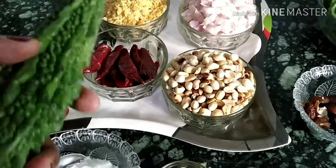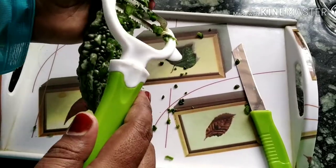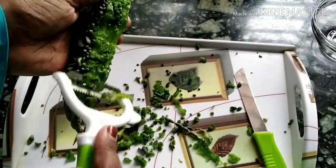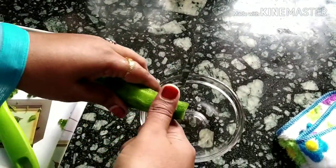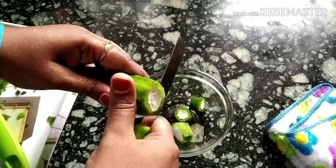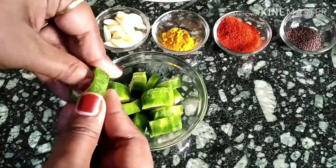This is the method to clean the bitter gourd first, so you will not feel the bitter taste. Remove and clean it first. Next, we will cut it into pieces. This way I have cleaned it, cut into pieces and then remove all the seeds like this.